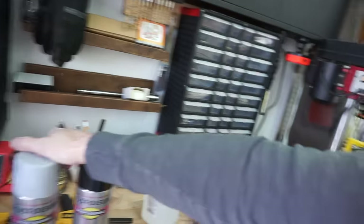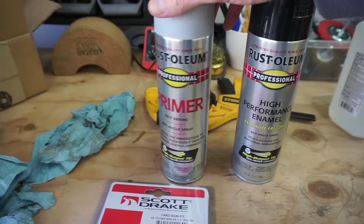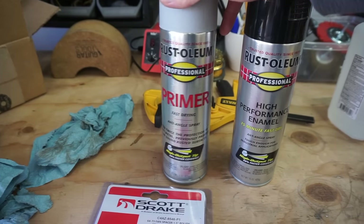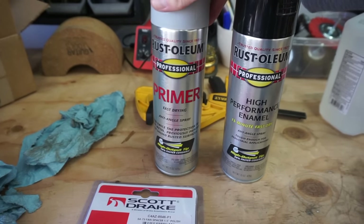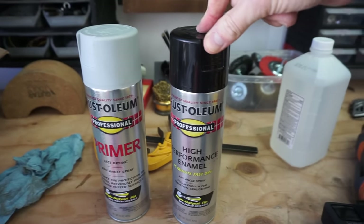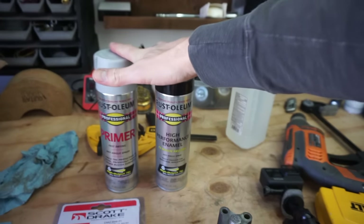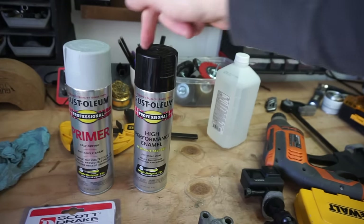I used automotive etching primer, and then I went with the enamel primer on top of the etching primer because you've got to do something on top of that etching primer. I did the regular high-performance enamel primer and then the high-performance enamel in gloss black. I just had these two lying around so I decided to use them since it was just a radiator fan.